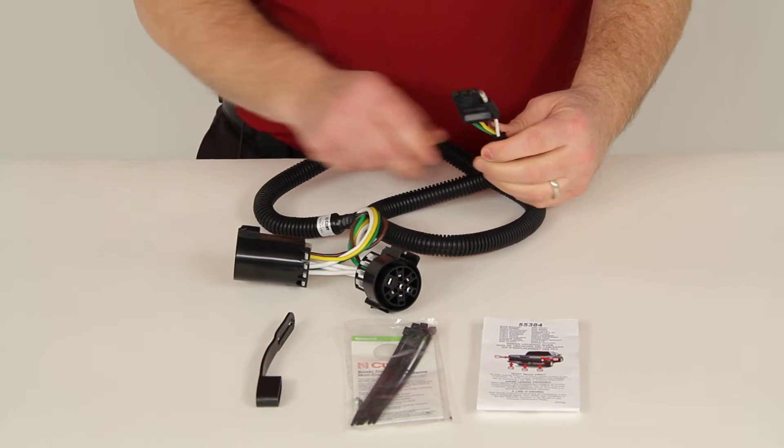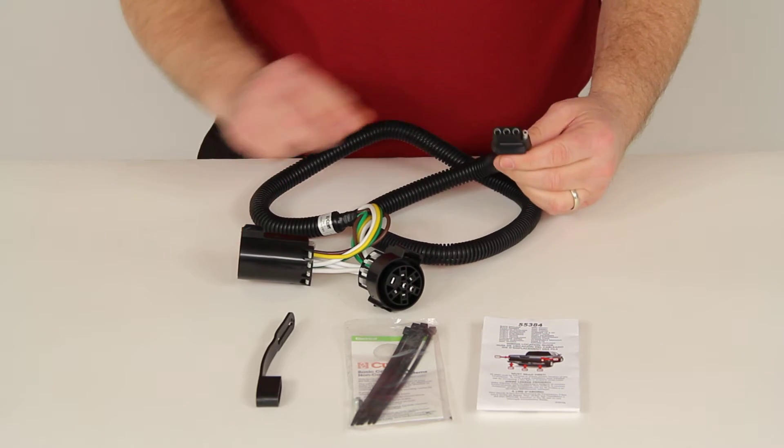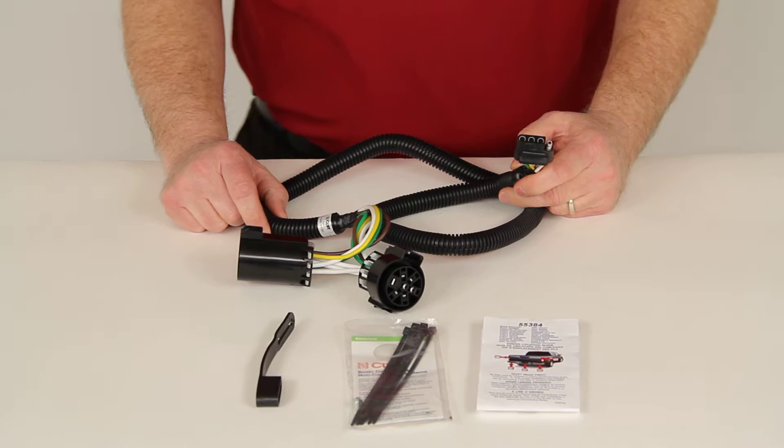This will provide a 4-Way Flat Trailer Connector at the back of your vehicle to power your trailer signal lights. It is designed to be used with a vehicle that has a factory tow package already.